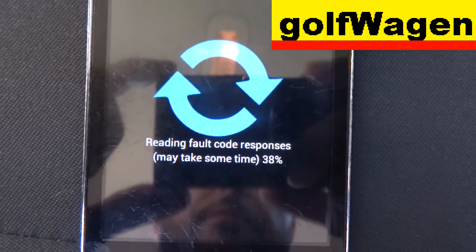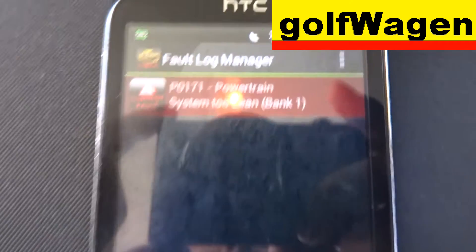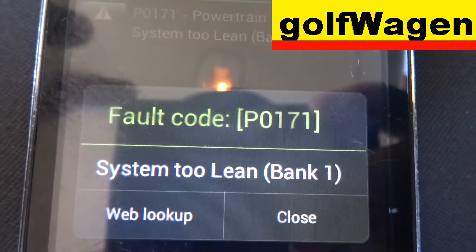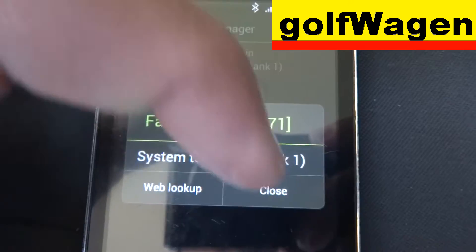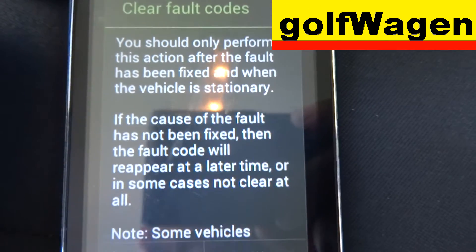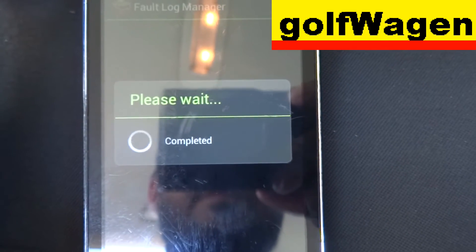Wait. Okay. Now press Menu. Press Menu and clear Fault. And press OK. Done.